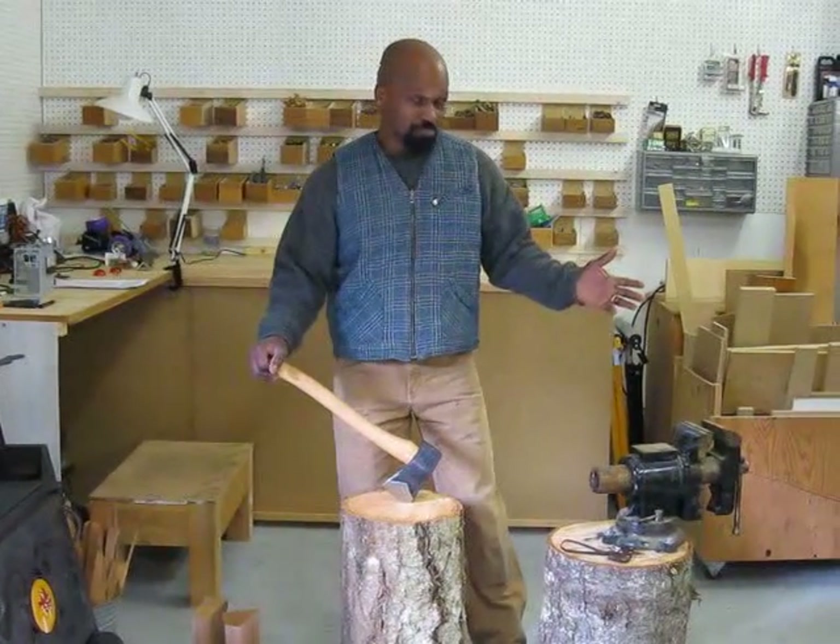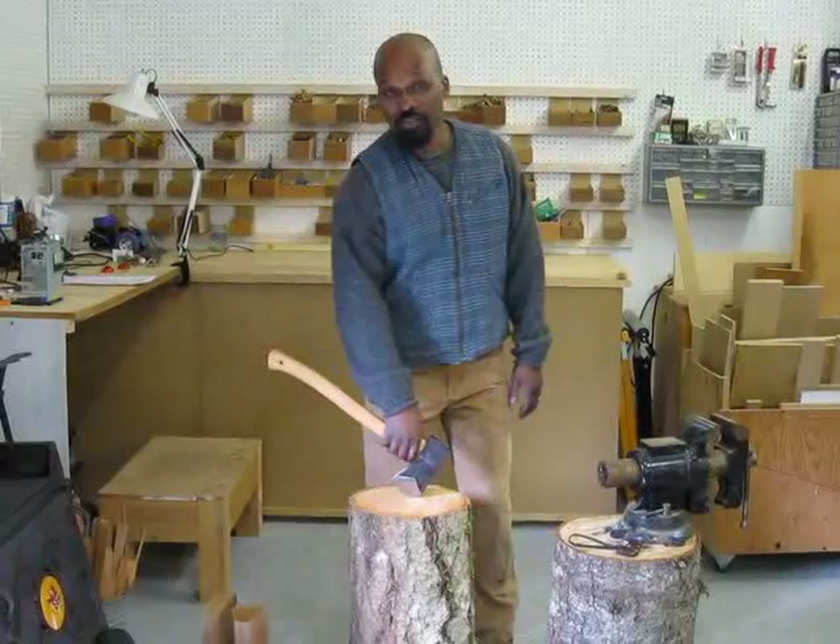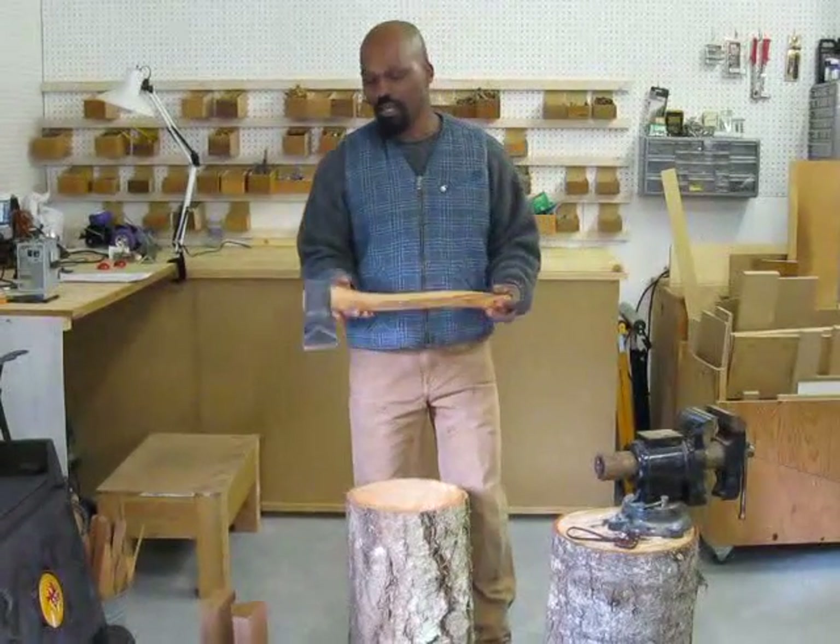Hi, I'm Anthony. This is my workshop. Welcome. I'd like to talk to you about this axe, a small splitting axe from Garrett Wade.